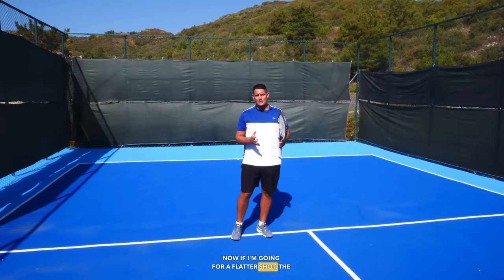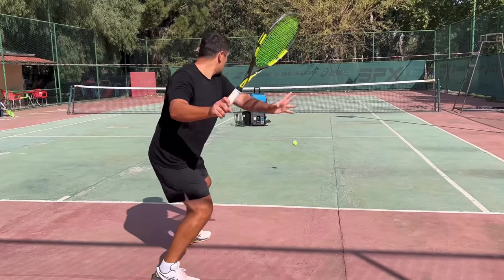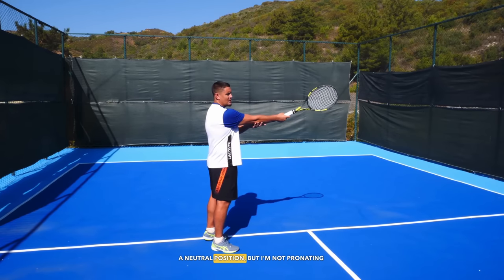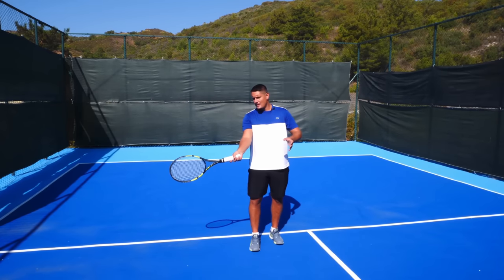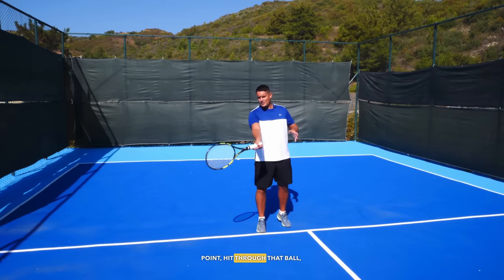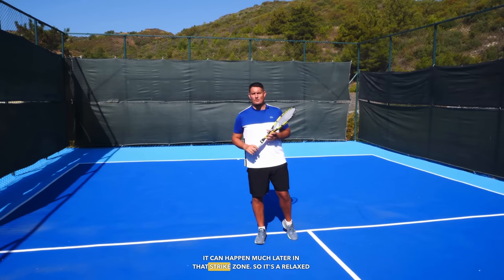For a flatter shot the wrist does a slightly different job. From the point of contact I want to stay on that ball for longer, so the wrist goes forward — from the cocked-back position into a more neutral position — without pronating at the same time. I'm hitting through that ball as long as I can, and only when the racket has gone as far as it can do I allow the forearm to pronate fully. So for more topspin the pronation can happen much quicker; for a flatter shot it can happen much later in the strike zone.